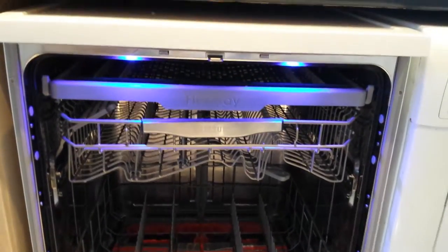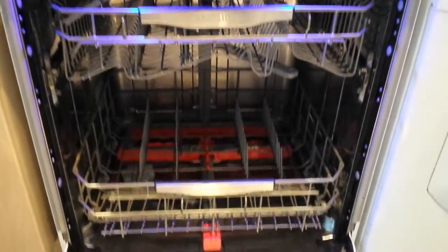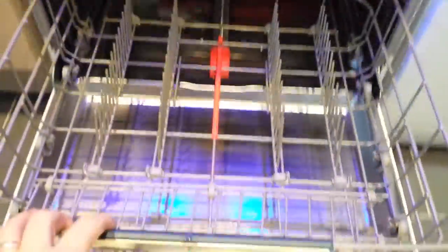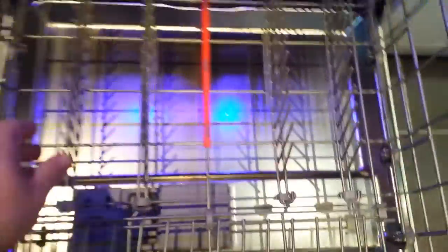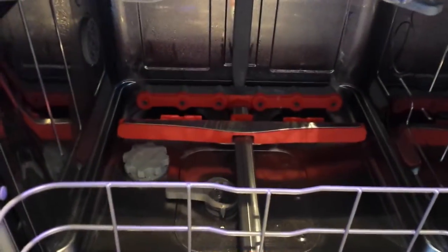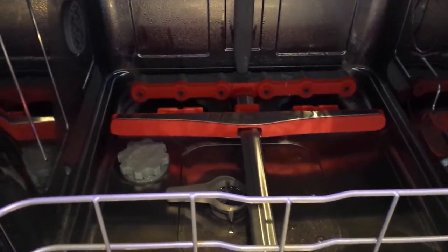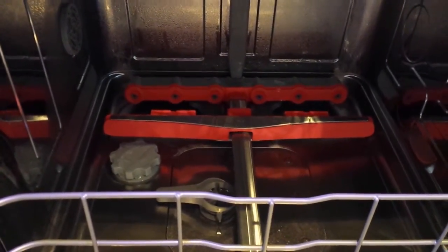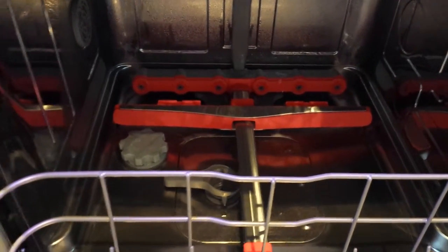As you can see, there are various trays lit up in blue neon light. Starting with the bottom tray, that pulls out to have all your different settings. All the bars move and come up to add smaller dishes. The system itself is the new jet wash system, where the red bar shoots back and forward and shoots jets up, instead of the usual spinning round at the bottom.